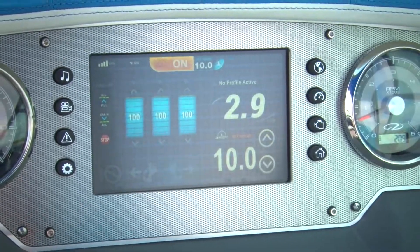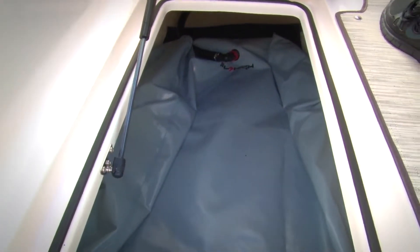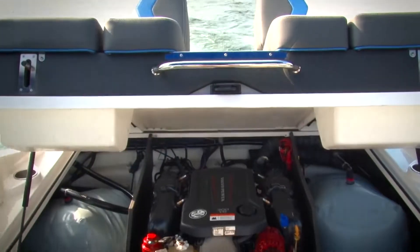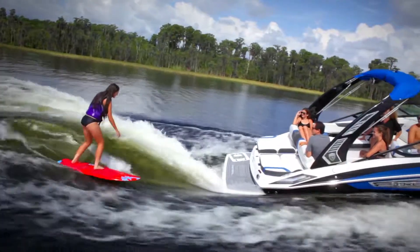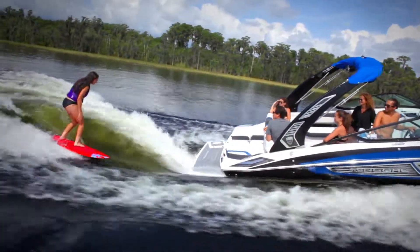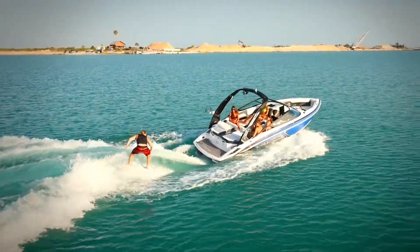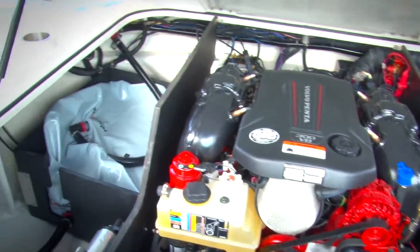First on the list is filling the ballasts. This can be done by using the Fill All tab. In only a couple of minutes, the boat will be evenly weighed to capacity, and for the majority of riders, this will be the preferred ride setting. However, for those wanting to fine tune their surf system to their custom preference, each ballast can be filled or emptied individually.